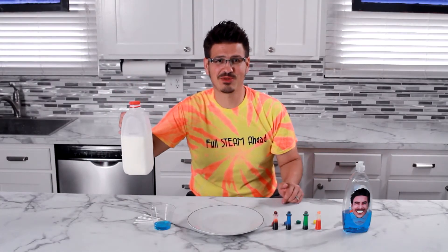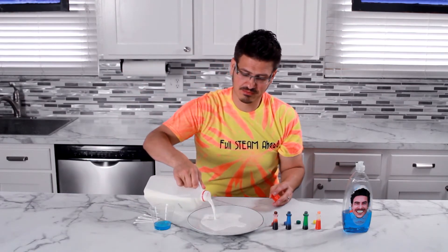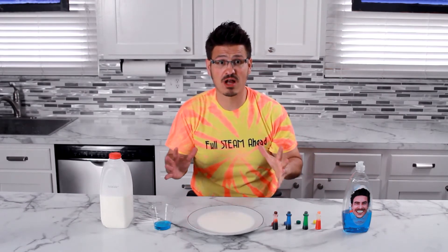We already know that milk is delicious and great for you, but did you know you can do some cool science with it as well? First, pour some milk onto a plate. We're going to use the power of the fats inside of our milk to make a color explosion happen right before our eyes.